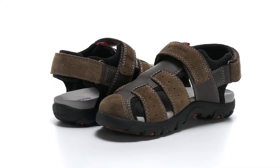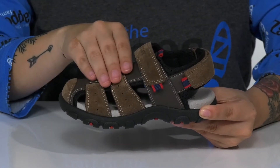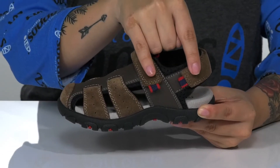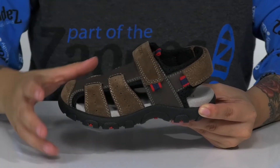These sweet sandals by G-OX have a suede and synthetic upper. There are cutouts on the side for added breathability. These also have two adjustable hook and loop straps, and at the end of each strap is a pull tab for easy on and off.